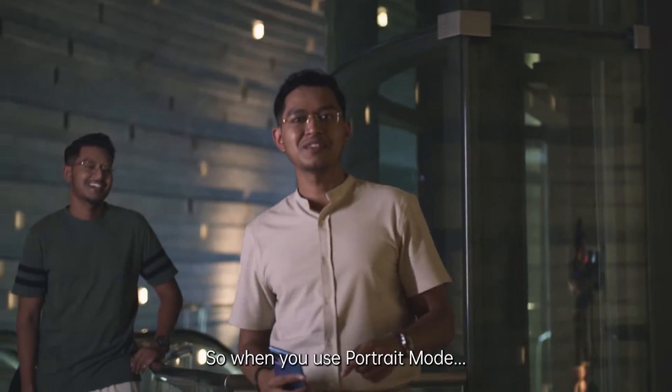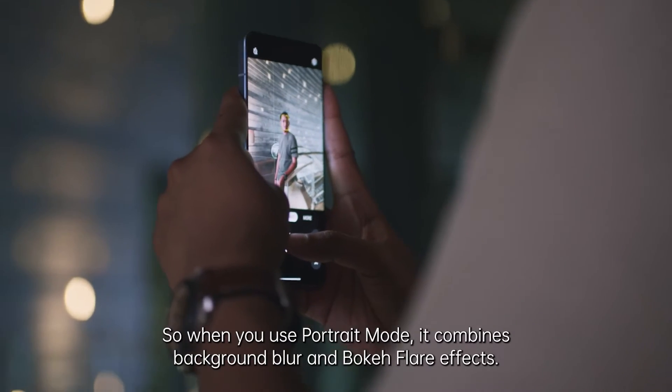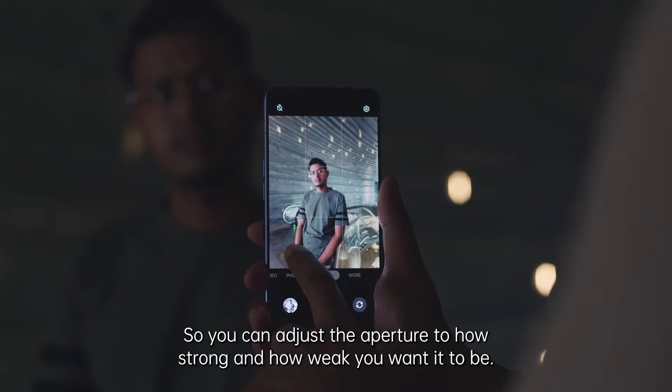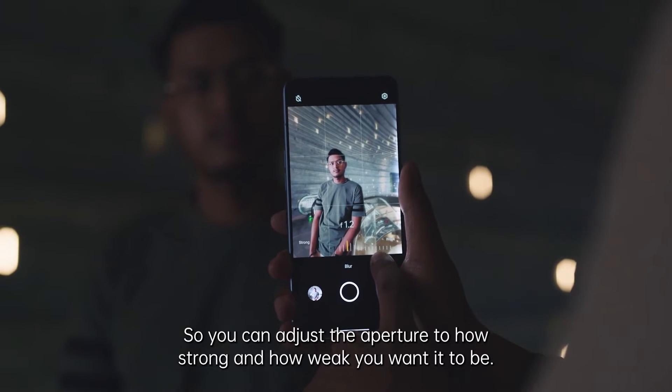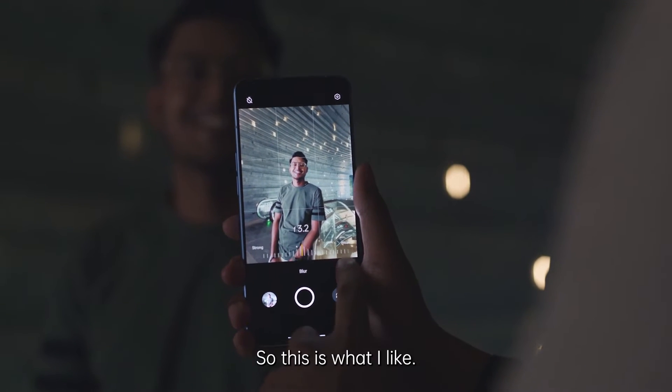So when you use portrait mode, it combines background blur and bokeh flare effects. You can adjust the aperture to control how strong or weak you want it to be.